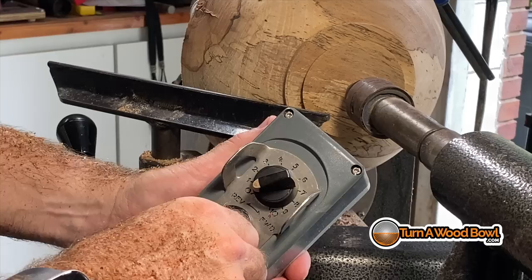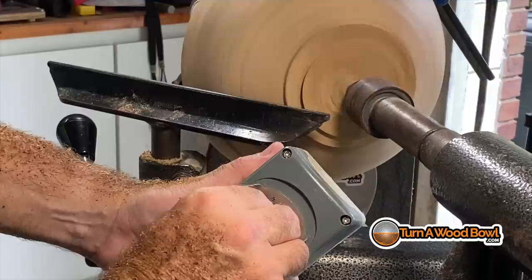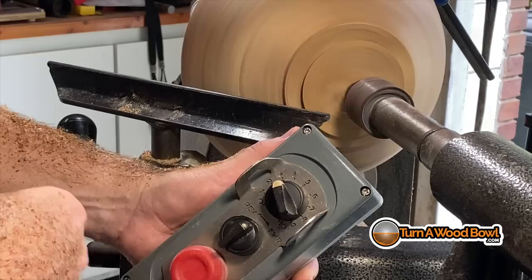Number four: you want the lathe speed to be as fast as possible, but not too fast. Start off slow and bring the speed up until you start getting vibration, then back it down. We don't want to be turning at speeds more than a thousand RPMs, but we also don't want to turn too slow because that's going to contribute to tearing out end-grain fibers as well. So make the lathe as fast as possible within reason — don't go beyond a thousand RPMs.